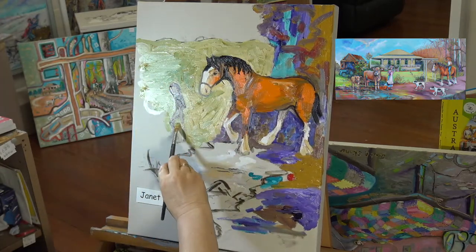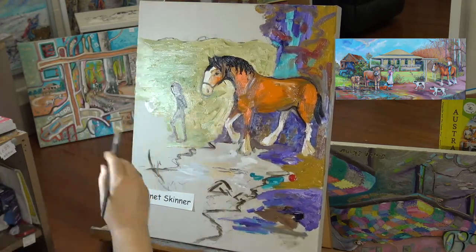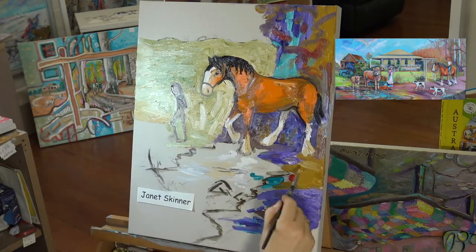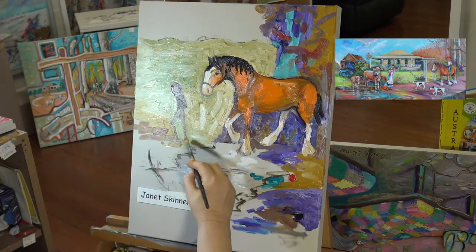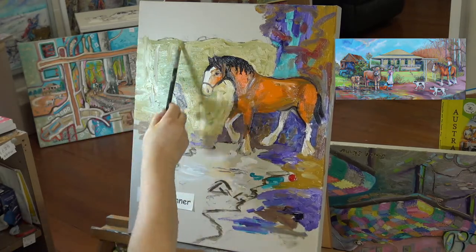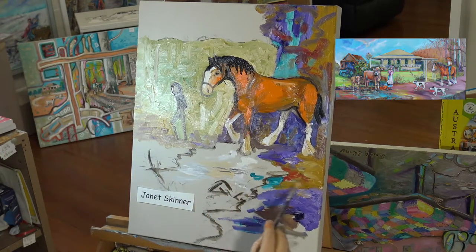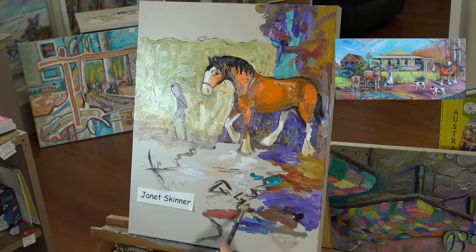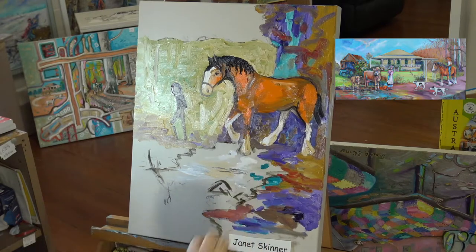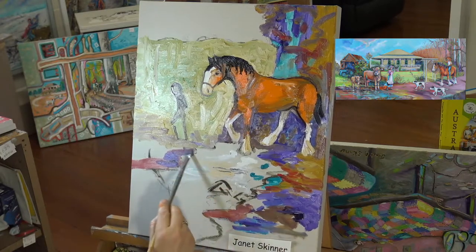In my glazing workshop with oils I discuss the different use of medium — using linseed oil and turps, and the different ratios you use with the different layers. Sometimes between coats I have to wait a week for it to dry. Some of the masters used to do up to 500 coats, I'm led to believe. So I'm just now putting in a little bit of cadmium red — we have red soil here in Blackbutt where I live.